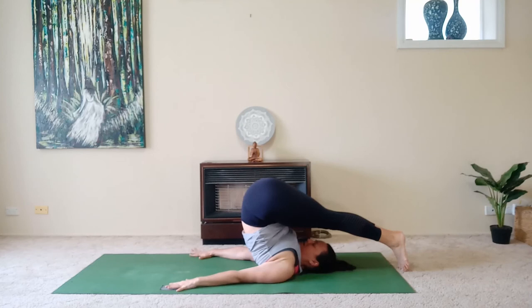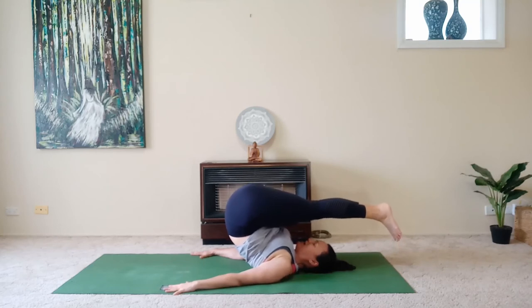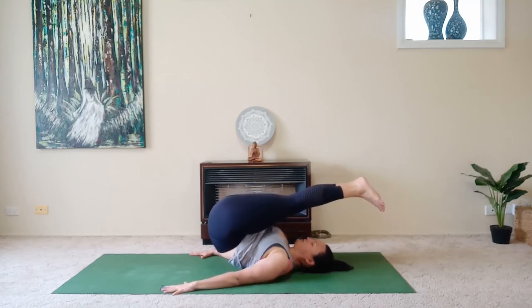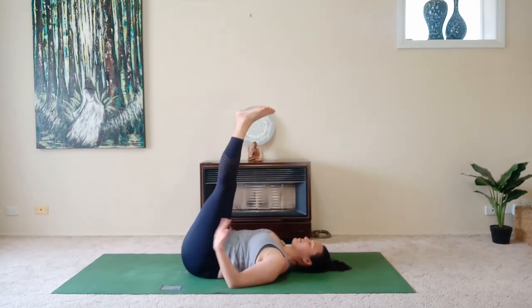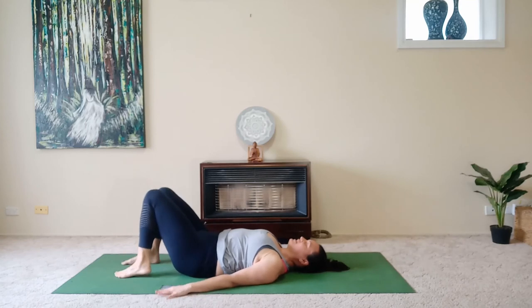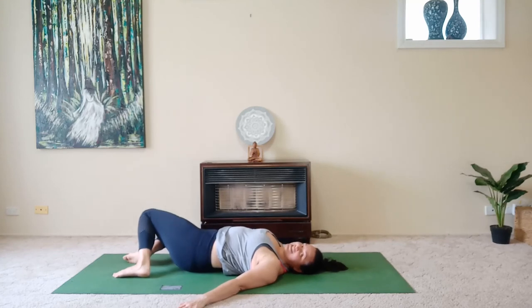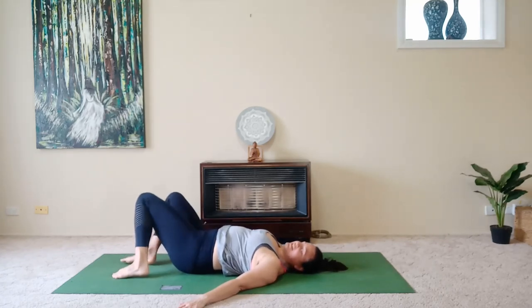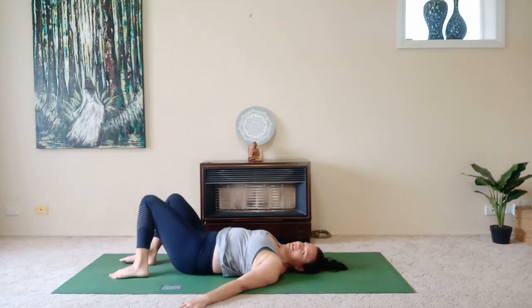Take a nice deep breath in and hold the breath as you roll down, rolling down one vertebra at a time. Keep your head and your shoulders glued to the floor at all times. I see students all the time rocking their head up — please don't do that. Head and shoulders on the floor. Release the feet down. Then drop the knees to the right and the head to the left, then knees to the left and head to the right — just windshield wiping in this way to release the spine.